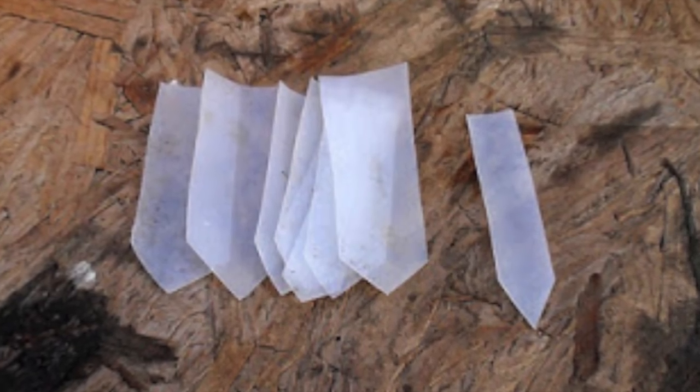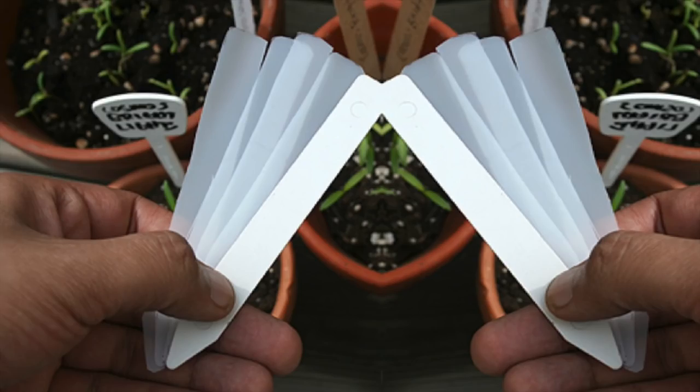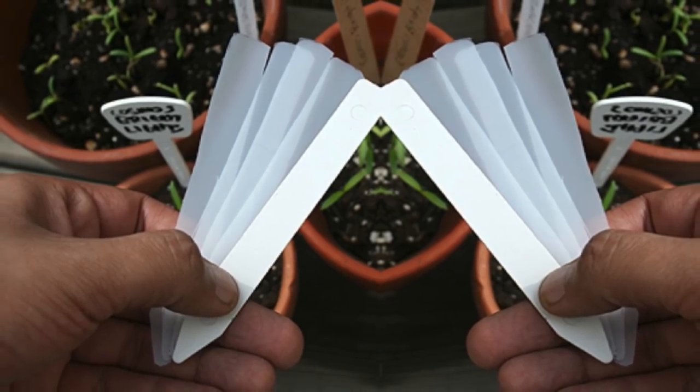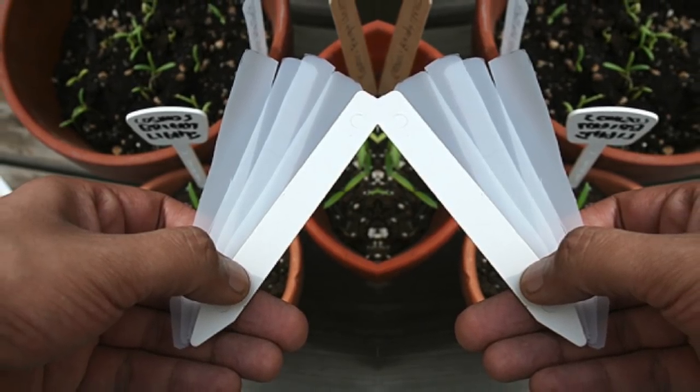7. Cut pieces and use them to label your plants. If you've already used the jug for another project, take the leftovers and use them for this. Just cut it into strips and grab a permanent marker, and you're ready to label all your garden plants. Super simple.